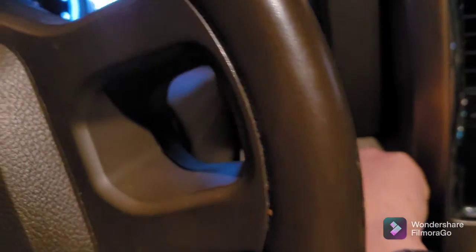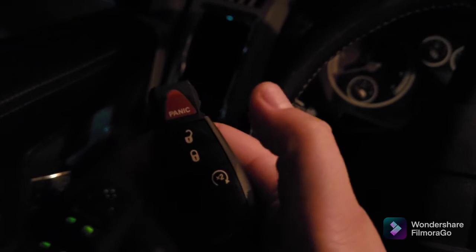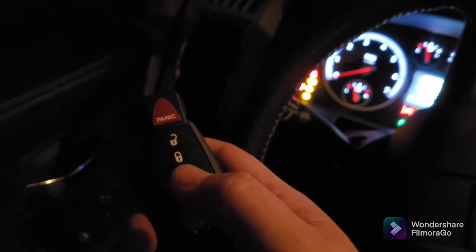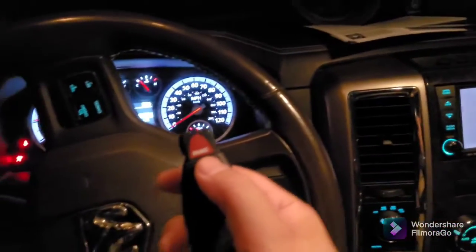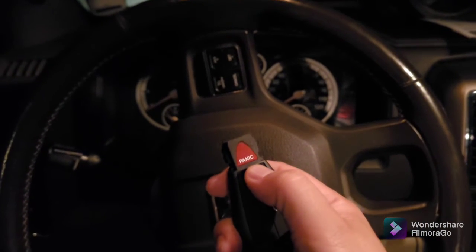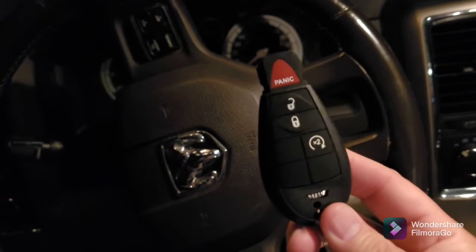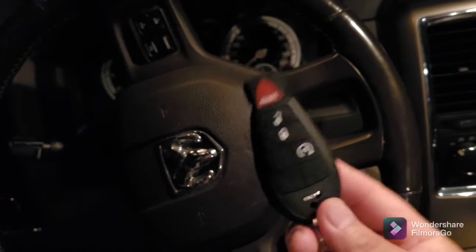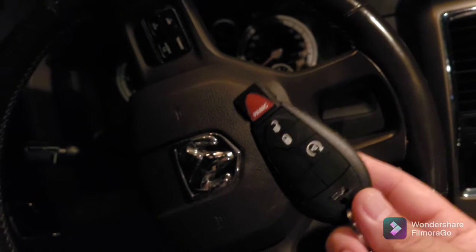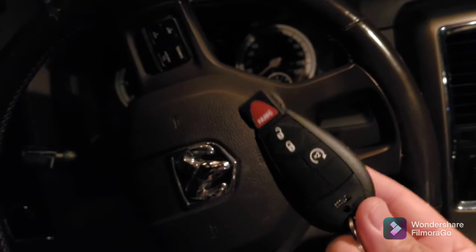A fully functioning key. Now we're going to test the lock, unlock, and remote start — boom, it's on. Remote start works. Lock, unlock one more time — and that is it. Now we have four functioning reprogrammed keys. I spent 30 bucks on these keys and a hundred dollars on the Simple Key — 130 dollars versus 300 and change at the dealership for one key. That's a deal.